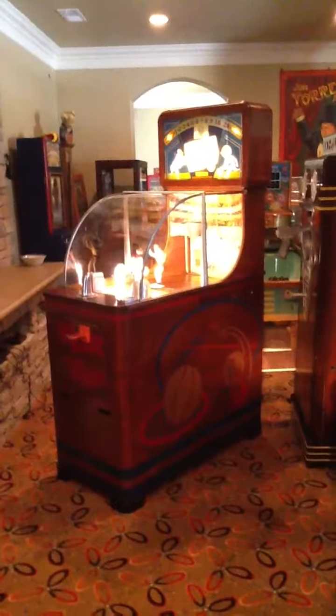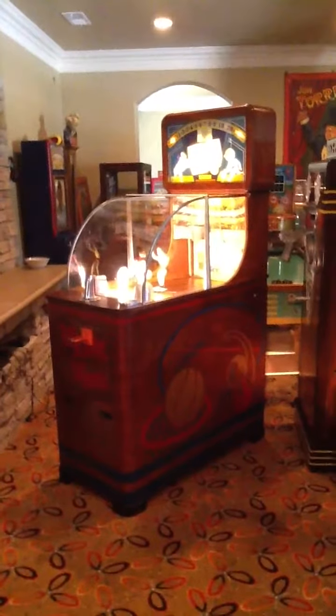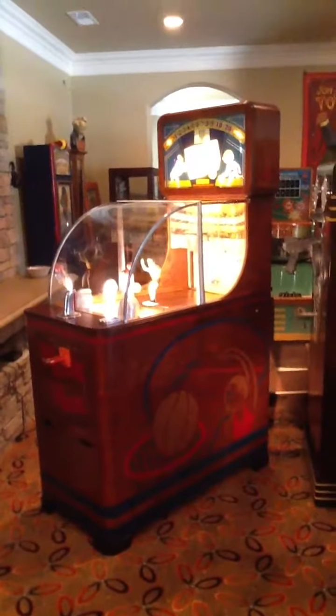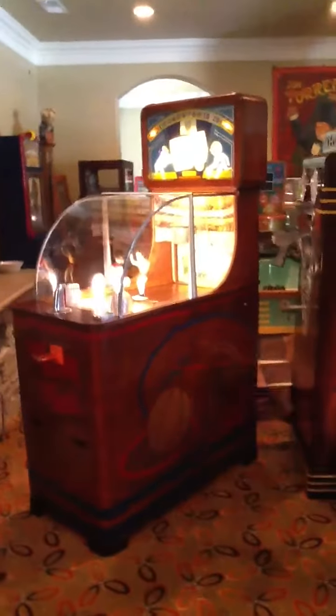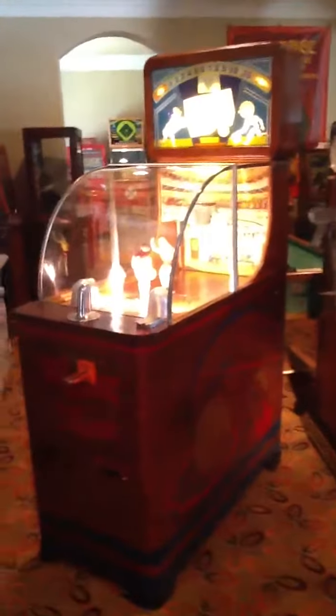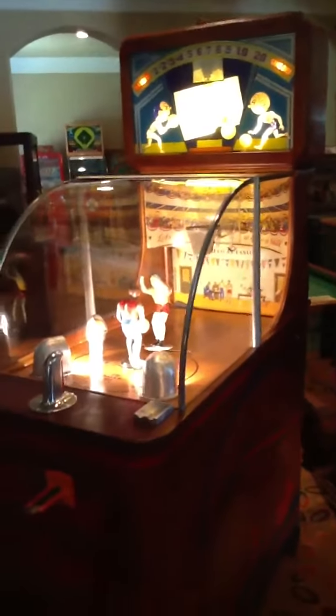Welcome to another video. Today I'd like to share with you the 1947 Chicago Coin Basketball Champ. I'm going to do just a quick video — I think I've restored five or six of these in the last 12 months. I've done several videos and lots of pictures, but just another really nice example. Works perfectly. Original back glass, original paint, just really really nice.